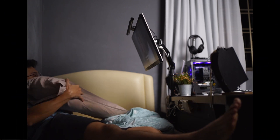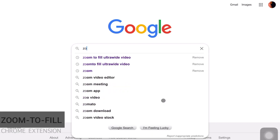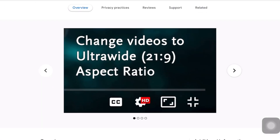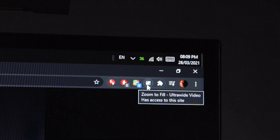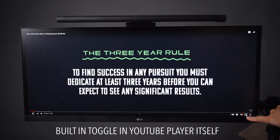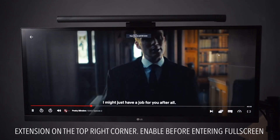Does that mean you'll forever be stuck with black borders each time you watch a YouTube video exported at 16:9? Fret not, because there are Google extension tools to help fill the entire ultrawide screen. If you haven't heard of 'Zoom to Fill for Ultrawide Video,' consider installing this extension for Google Chrome — I'll leave a link in the description box below. This tool works best for YouTube and Netflix videos.